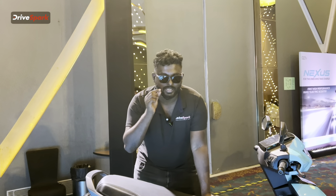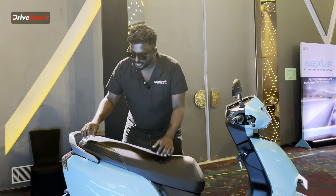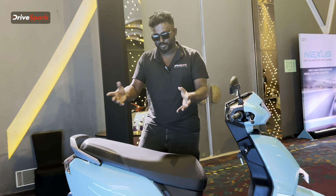You will have wide color threading and stitching on the seat. There is a carbon fiber finishing and leather finish on the seat — how cool is that!